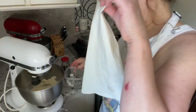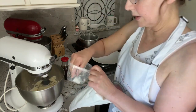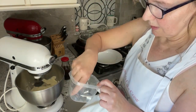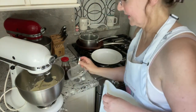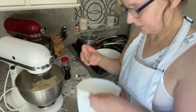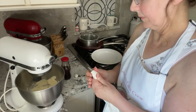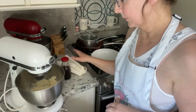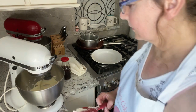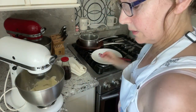So I've got a piping bag here. Got a variety of tips. I think I'll just use my large 1M.